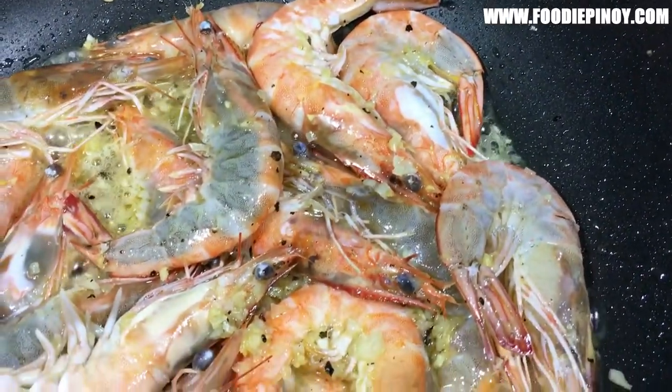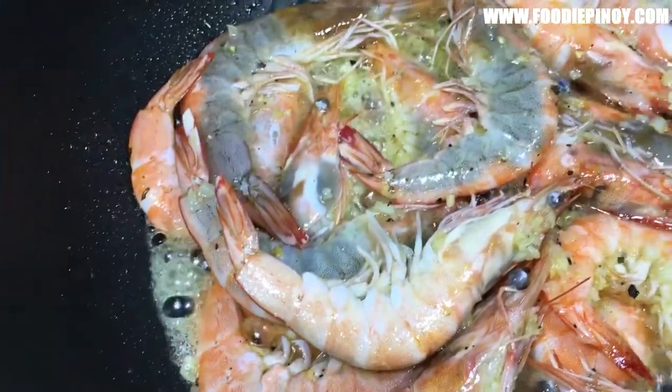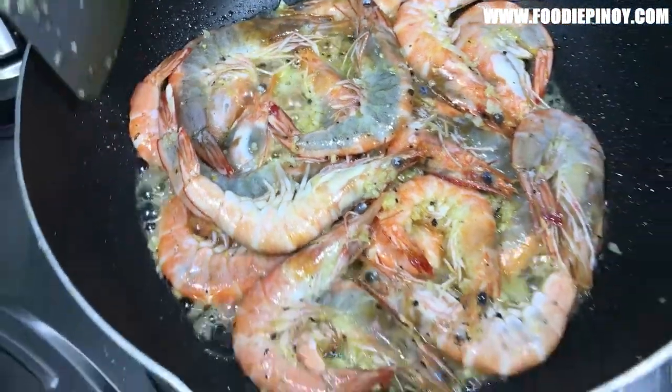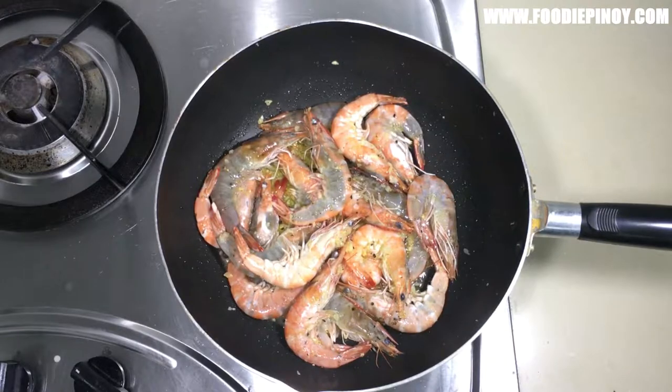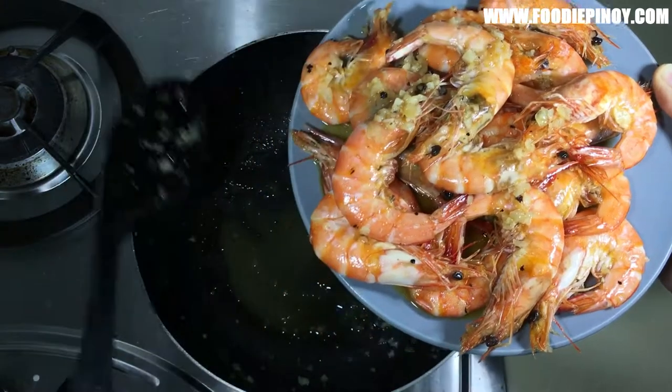Do not overcook the shrimp, as the shell will be hard to peel and the meat will be tough. Medium-sized shrimp can cook in 3 minutes, while large shrimp take about 7 minutes.